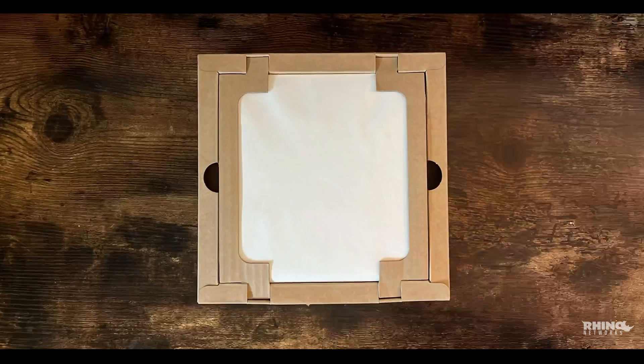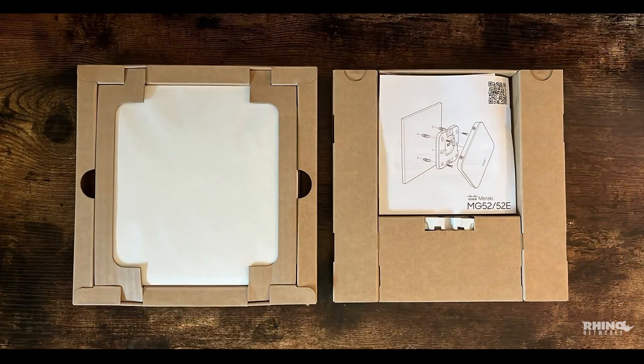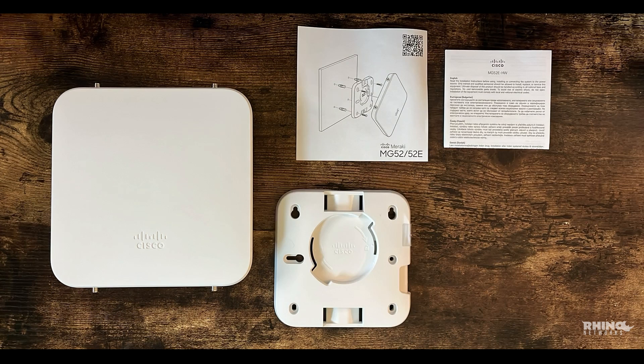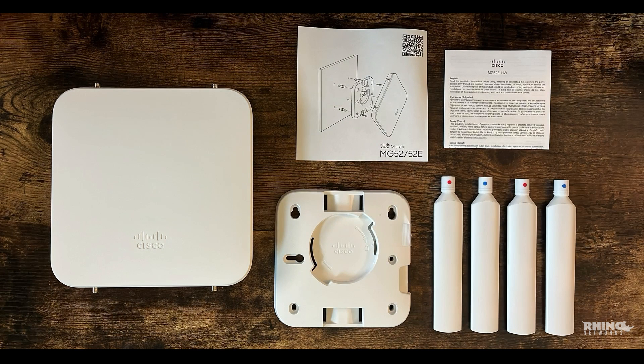Let's dive into the packaging. The Meraki MG52E arrives in a sleek, streamlined box designed to keep everything secure. Inside, you'll find the MG52E cellular gateway, quick start guide, mounting bracket, and four dipole antennas.